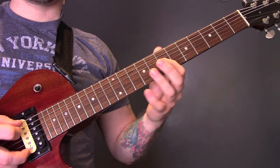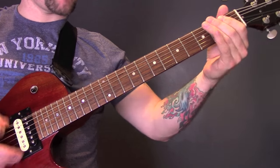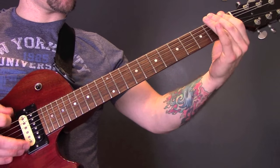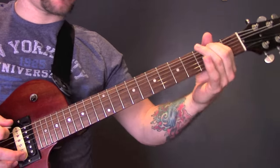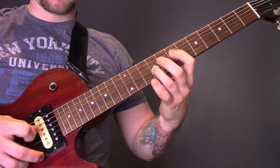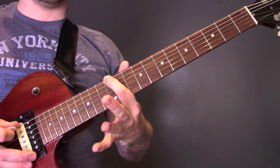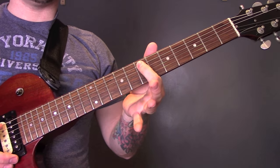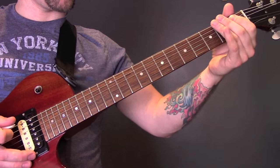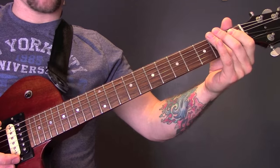Then we have this next riff. Because we've just come from up here, you can either slide from 12 on the bottom E string or 7 on the A string. Then we're going to slide from the 1st fret of the A up to the 7th fret, then hit the bottom string.